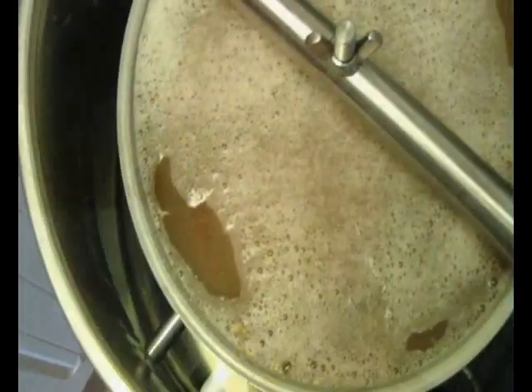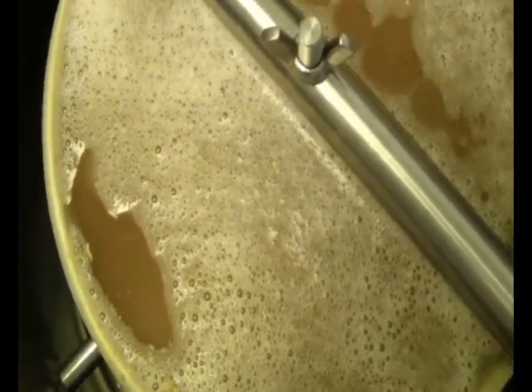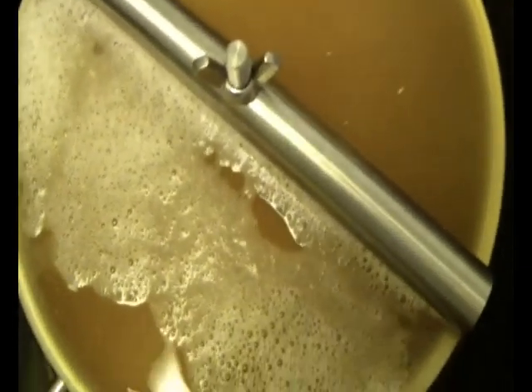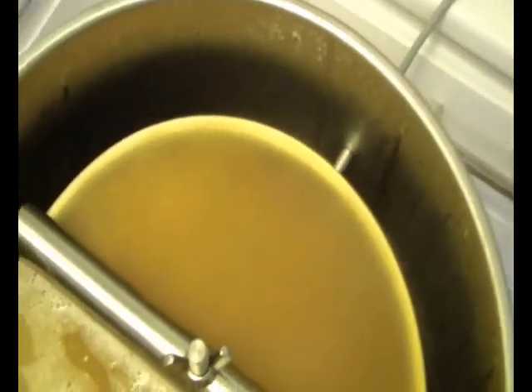I just poured in my malt and I'm about to get it started. It will be a 95-minute mash and an 80-minute boil. I just got it started here and it's pumping away. Hopefully there'll be not so much debris because it tends to get stuck in the pump.